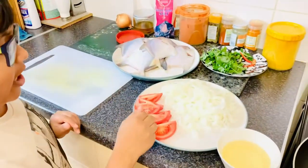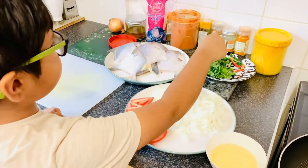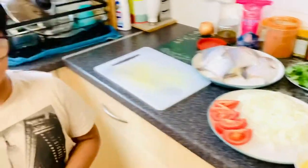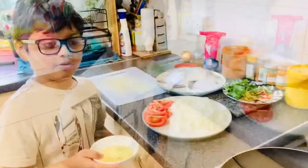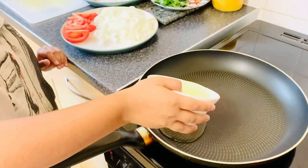Here are our ingredients. We have oil, tomatoes, onions, breadfruit, coriander, chili, and all the other spices. Let's get four tablespoons of oil — well, maybe some of them.